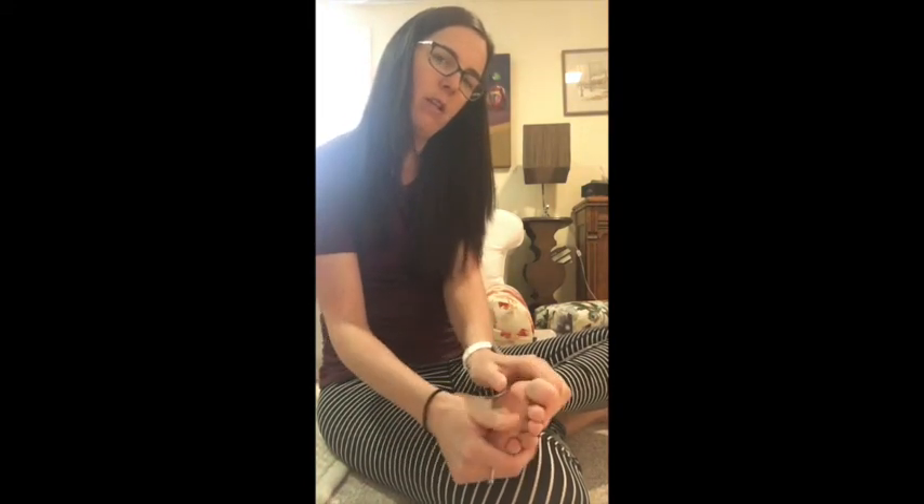Then holding the base of the big toe and the base of the baby toe at the sides, we're rotating the foot side to side. If it feels really stiff, just be really gentle — we're gently coaxing movement. The gentler you are, the faster the muscles will start to respond. If you're really aggressive and forcing it, the muscles and fascia will just tense up. Just be really gentle and take good care of your feet.